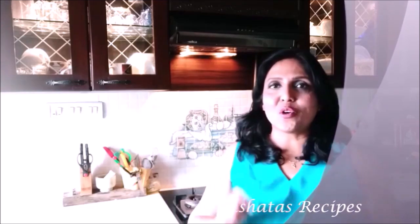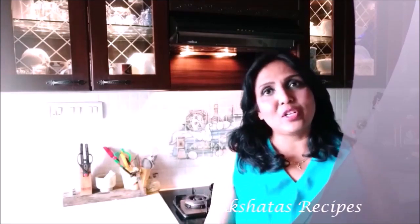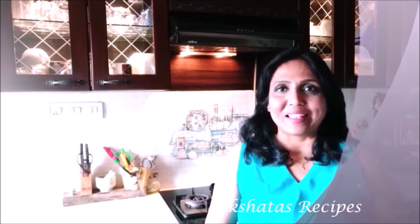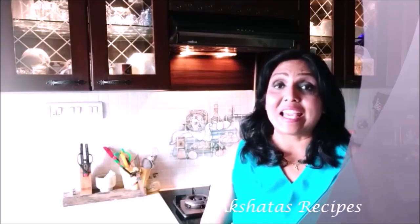Don't forget to give this recipe a big thumbs up by clicking the thumbs up icon below this video. If you haven't joined Akshita's Recipes yet, click the subscribe button and once subscribed, click the little bell icon so you get notified whenever I put up a new video, recipe vlog, or go live. Thank you so much for watching — this is Akshita saying bye, take care, stay healthy, stay fit, and be loving and kind to one another!